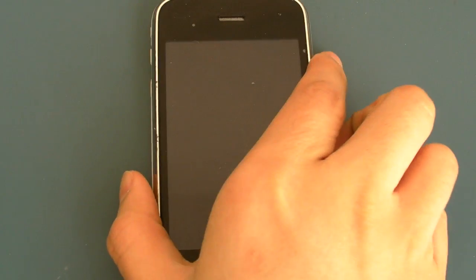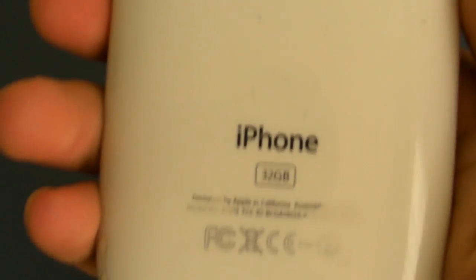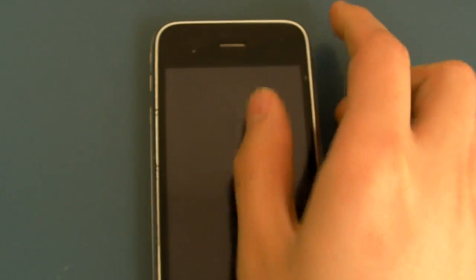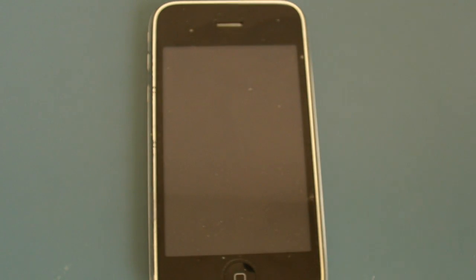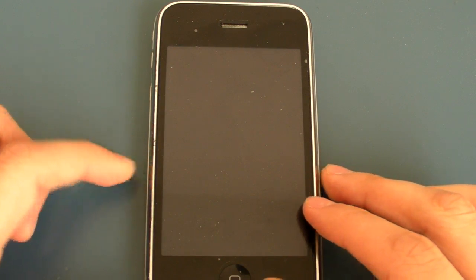Alright, hey guys, today I have an app review for the iPod or iPhone. Mine is an iPhone 3GS, 32GB version. If you have an iPod Touch or an iPhone, then chances are your web browser is Safari.